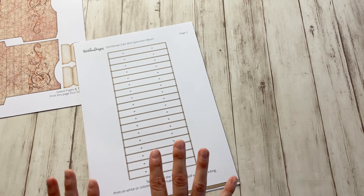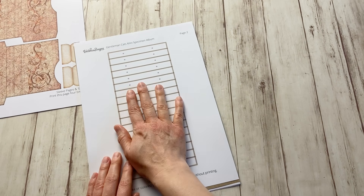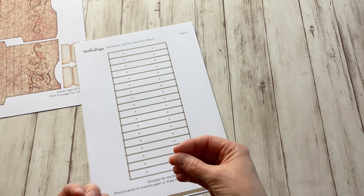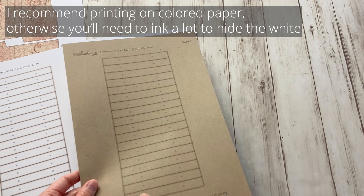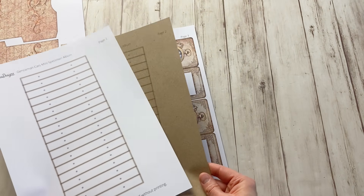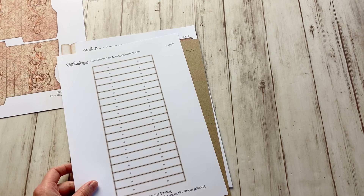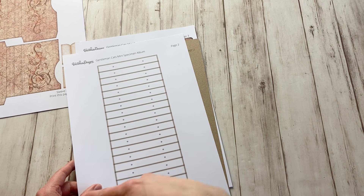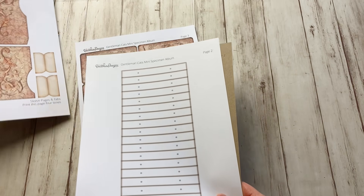Do you have to print page two? No, but I gave it anyway so you have the option. You can print it on white paper — I added extra faux inking to make it stand out less. You can also print it on colored paper, like craft cardstock. Or you can just use your own paper and make a rectangle of that size and score every half an inch. Different options there.